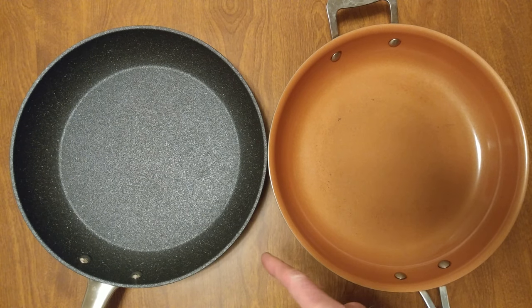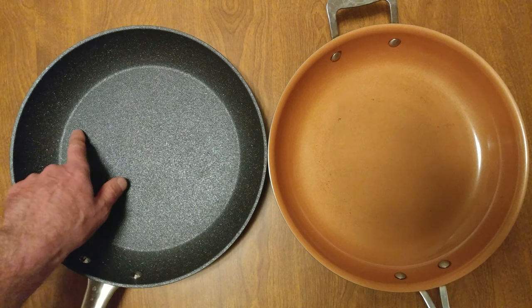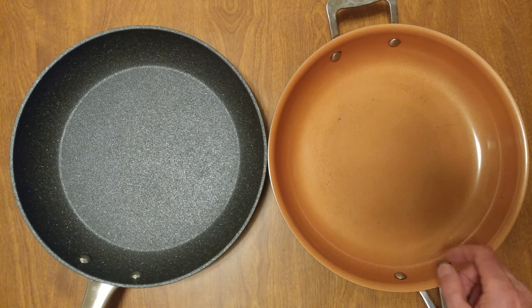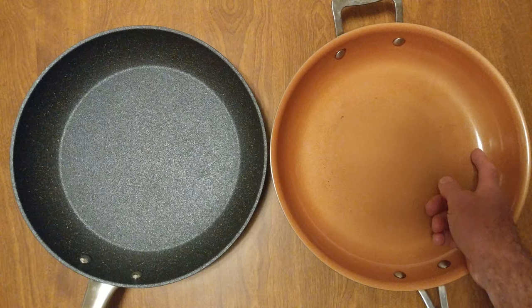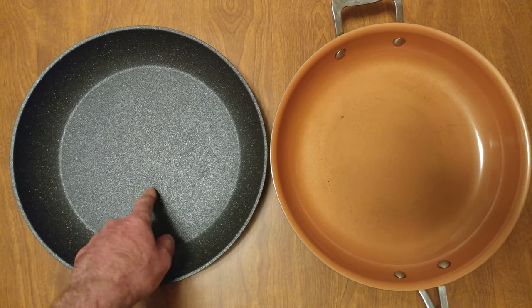I got a Bialetti Titan 12-inch frying pan. It's a textured finish. And as you can see, my Gotham Steel pan — I killed it. The area from here to here is larger than here to here. So we're going to try out a new pan.